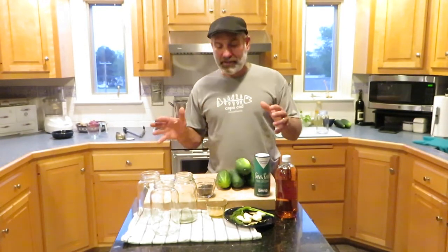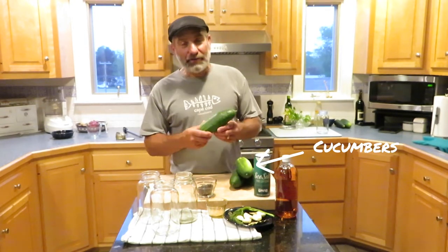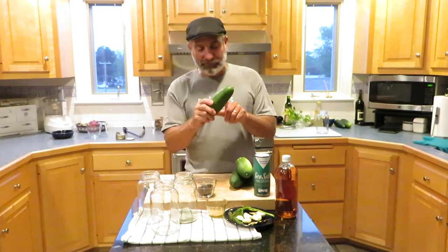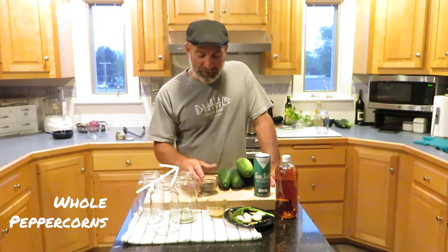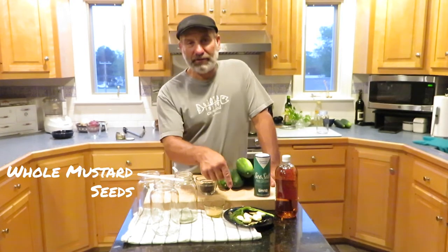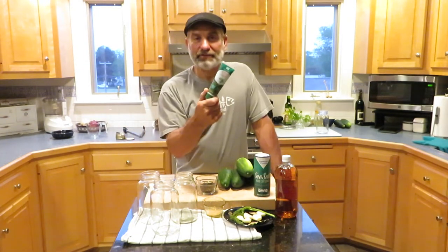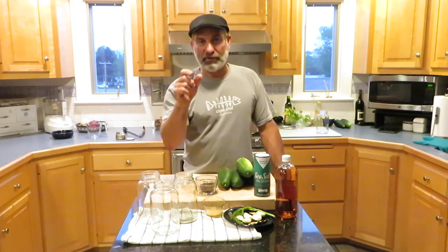These are pickling cucumbers, but I was away last week and I came back and they're huge — I'm going to try it anyway, so I may have to cut them down a little bit. For the spices, I've got whole peppercorns and whole mustard seed. I had trouble finding fresh dill, so I do have some fresh dill but I may have to supplement with this dill paste to get a little more of that flavor. You can also use dill seed if you have the spice.